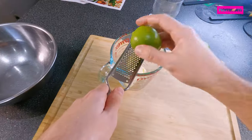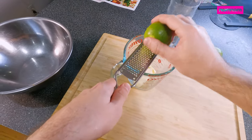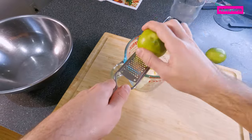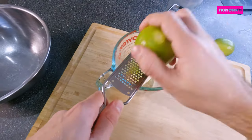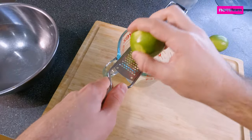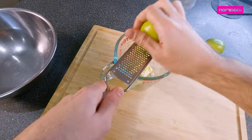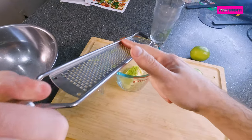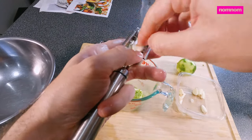We're starting with butter because we're going to make an infused oil to get all the flavor into the fish — the zest of a lime. Just be careful you don't zest too far into the white bit because that's bitter, so just keep rotating. Some crushed garlic.